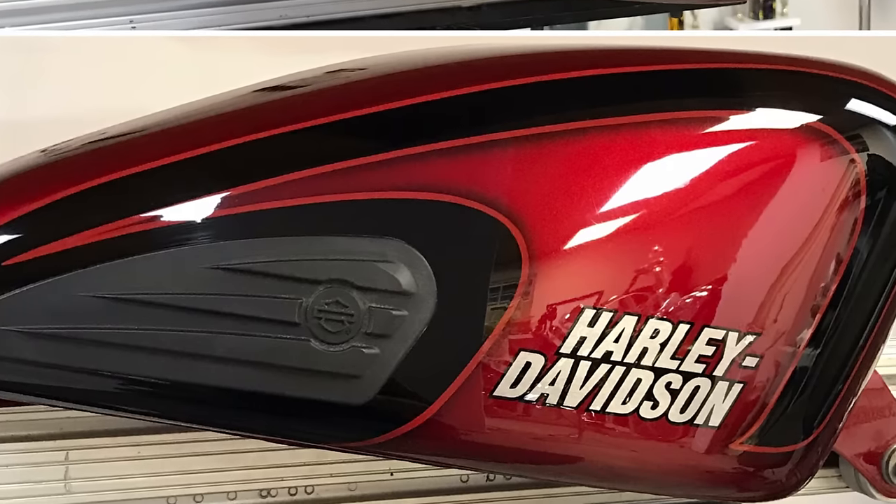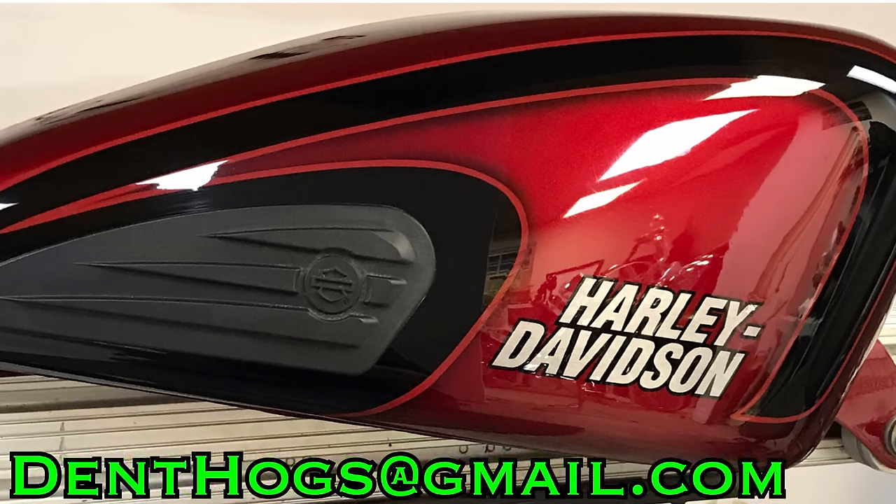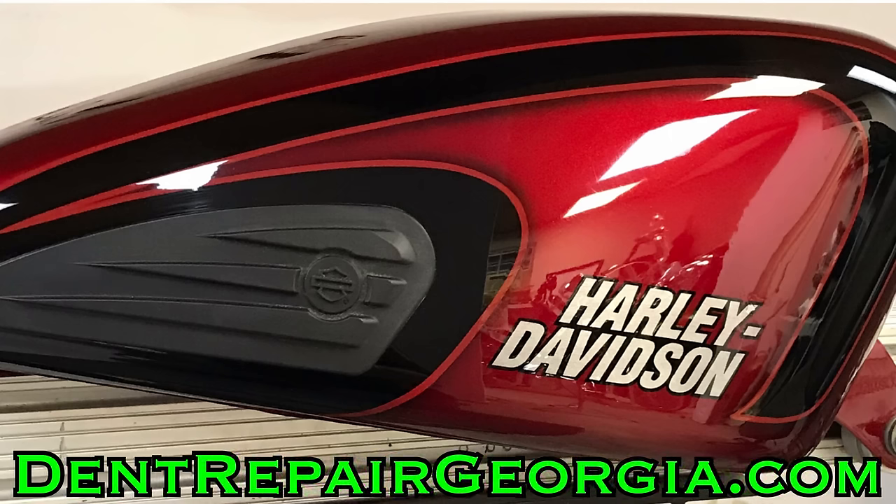Alright guys, I appreciate you taking the time to check out this video. If you'd like to reach out to us about scheduling a repair, you can call us at 678-544-3004, shoot us an email at denthogs@gmail.com, or find us at our website dentrepairgeorgia.com.